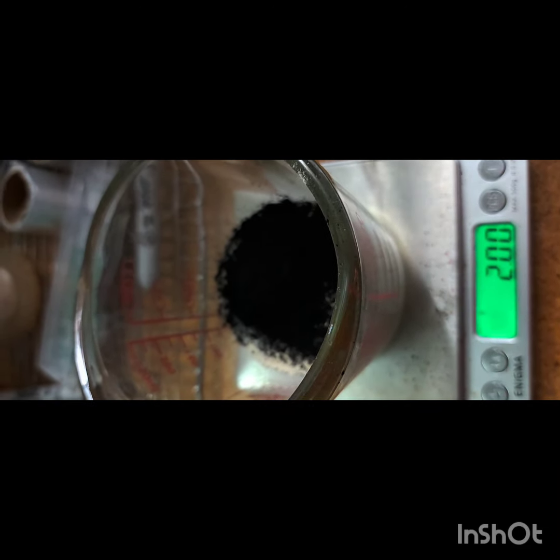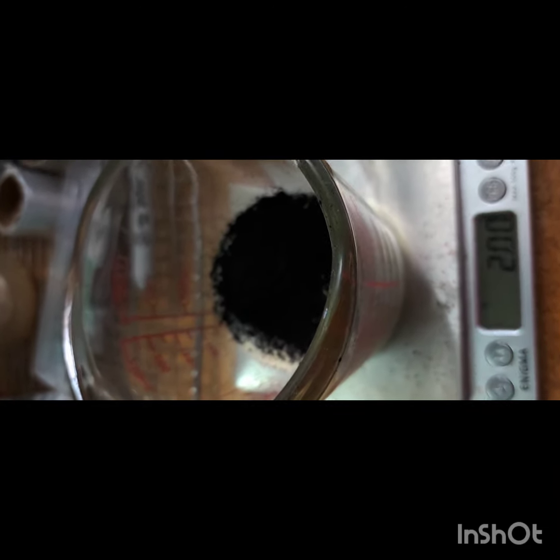What's going on you guys, I wanted to share another agar recipe with you I've been using with activated charcoal. I'm gonna just get right into it.